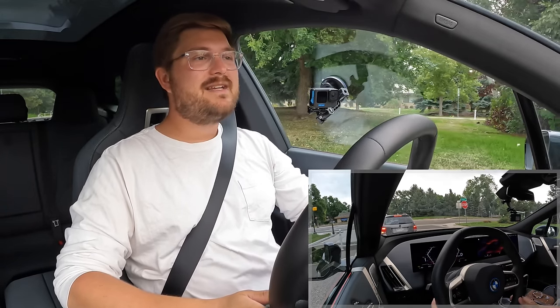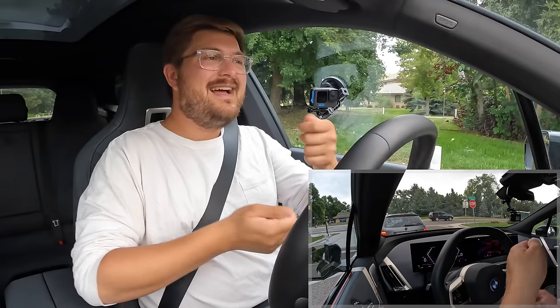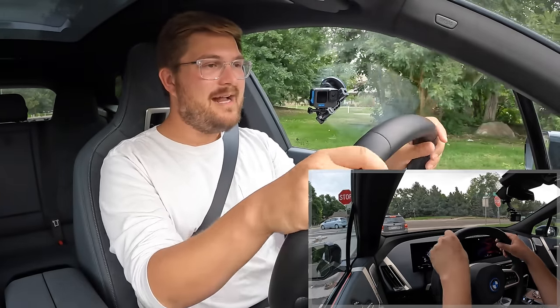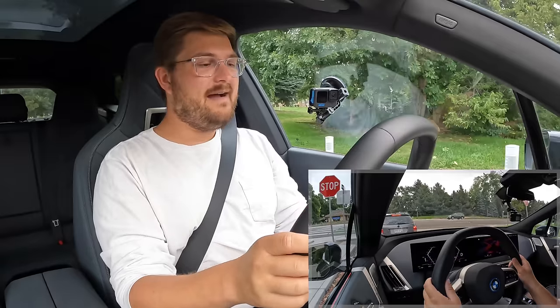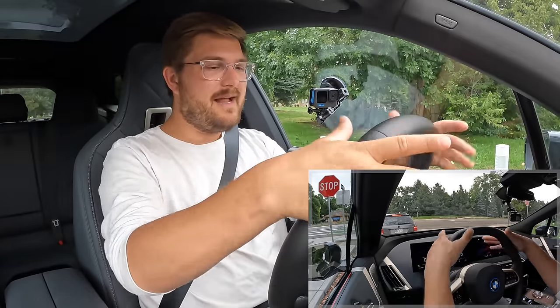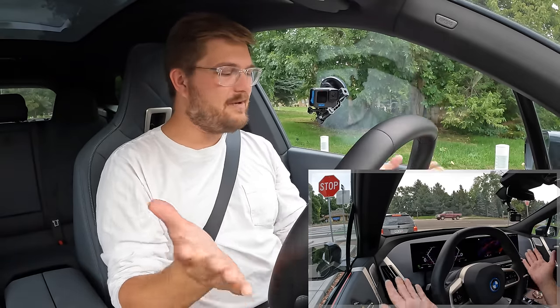So if you want to call the iX M60 a performance car or a true M car, you're just out of your mind. It's so heavy and it's not really that well-tuned. Part of this comes down to the steering wheel where I just can't get a good grip on it. In order to see the gauges it needs to be quite high, which I don't mind, but my hands have to be up here. So I haven't fallen in love with all the inputs yet.